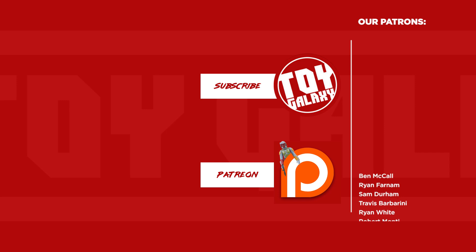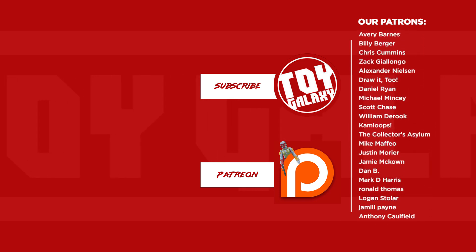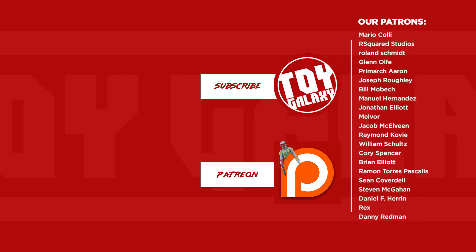Thanks again to Carlos, Christopher, and Anton — lots of fun stuff, very much appreciated. Check out my Instagram where I'll be posting photos at Toy Galaxy. Thank you for watching.